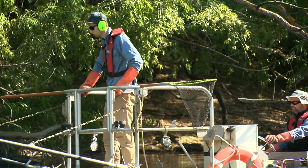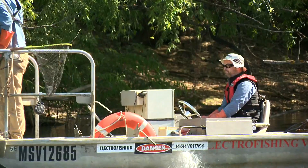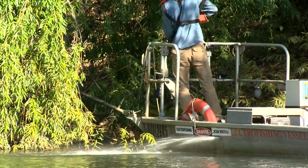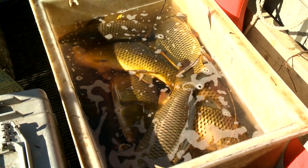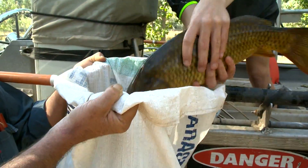Our component of the project is to undertake electrofishing surveys. We go through and pulse DC voltage into the water, which stuns the fish. We then pick the fish up with nets, put them in the flow-through tanks, and the carp we anaesthetise until they die. From there, the carp go to Nutrisoil.